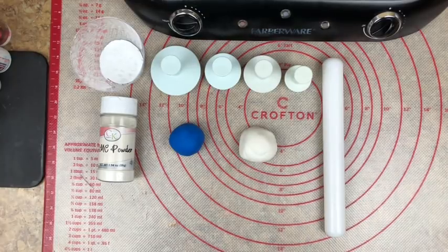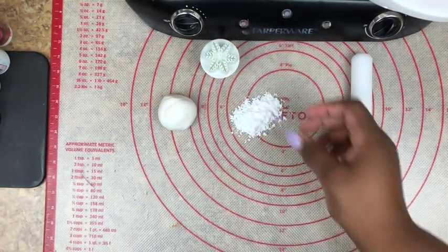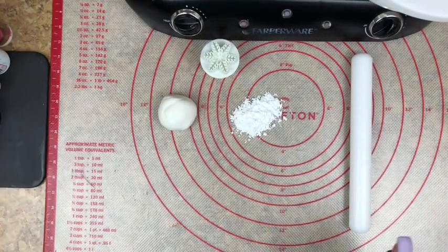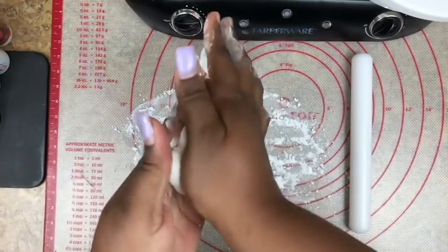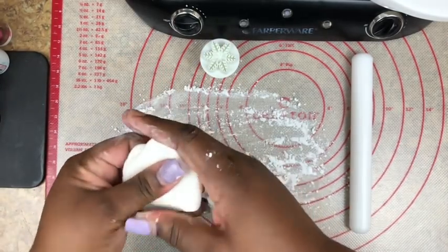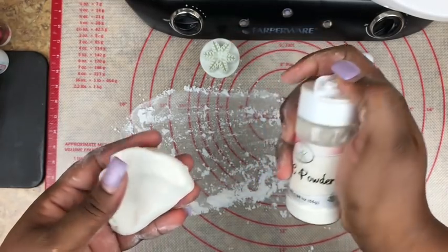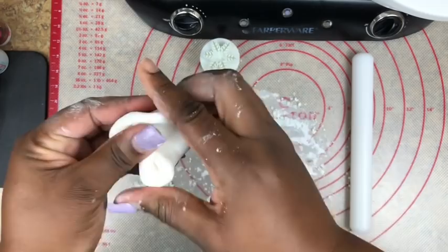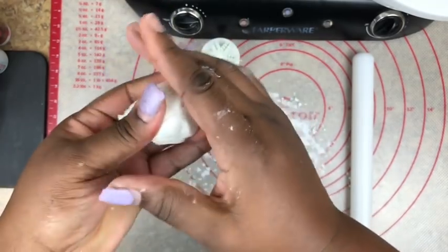While our candy mixture is cooking, let's get started with making our snowflakes. When using these particular plungers, they can be a little bit difficult. What I like to do is powder my surface heavily using cornstarch or powdered sugar. I'm going to take my fondant and just knead it — just work it out. I want my pieces to be stiff enough so that they'll cut out properly, so I'm going to apply some CMC powder, just to the center, just a small amount.